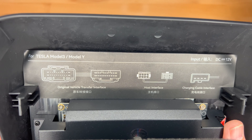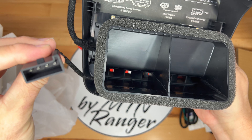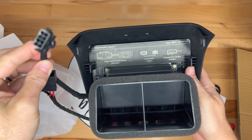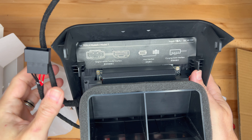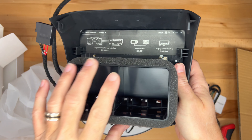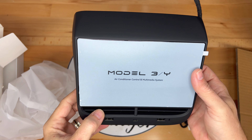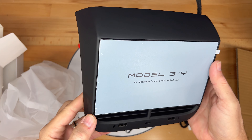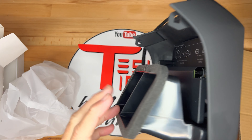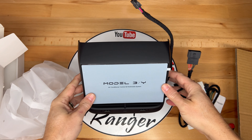On the top, there's a diagram showing the connectors that are being used. There are two cables here — the first one is for USB, and the second one is for the host interface. One thing that's a little disappointing is that the fan vents are not movable as they are in the OEM version, so there had to be some compromise to fit all of this into the original space. Overall, it has a nice solid build and the plastic feels good to the touch.